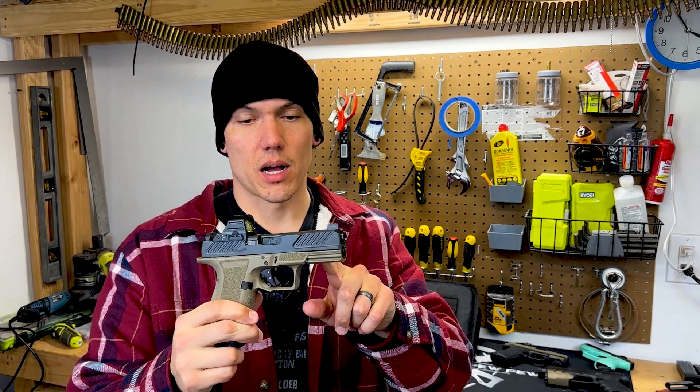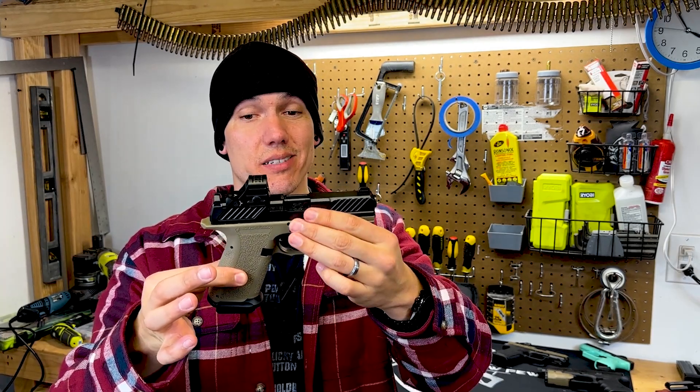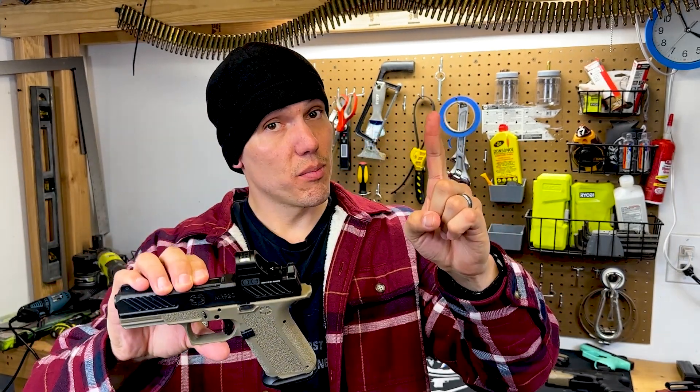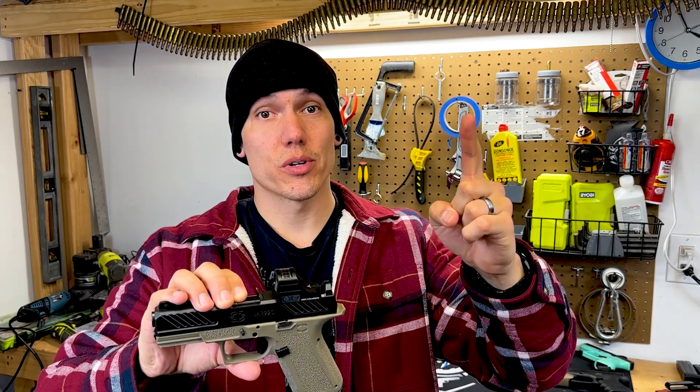The slide — it's like a Glock. The barrel is just fluted. The frame is the same size as the Glock 19. The trigger is the same as a Glock, four and a half to five pounds. The mag release, just like a Glock. The slide release is slightly smaller than a Glock — I'll give Shadow Systems that. They made it smaller and that much more difficult to manipulate.